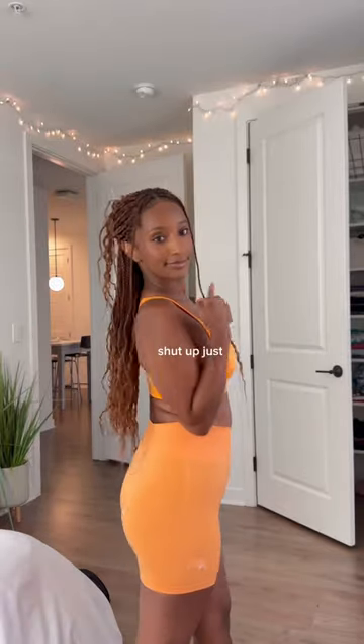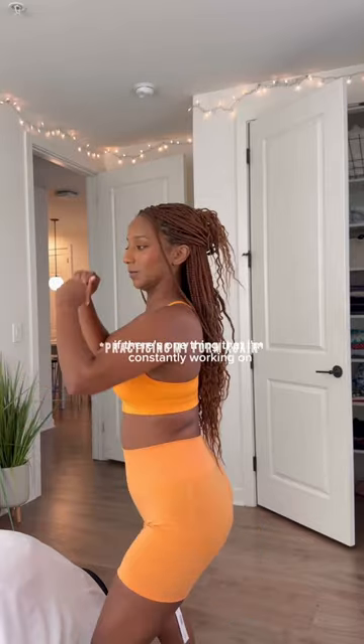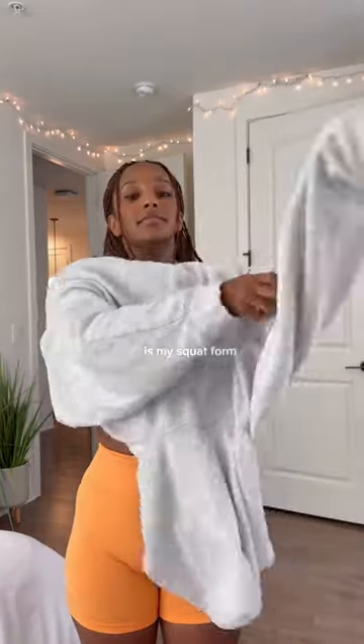Shut up — just, let's not talk about this. If there's one thing I'm constantly working on, it's my squat form. You know, we could talk about that later.